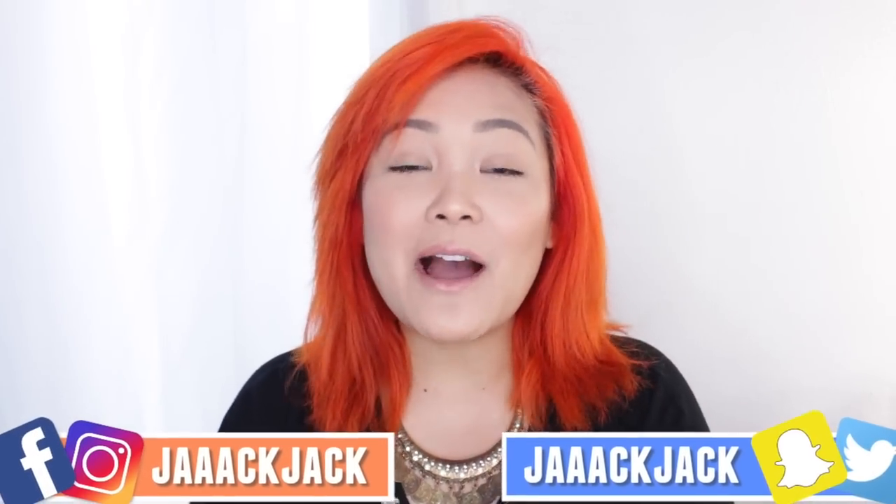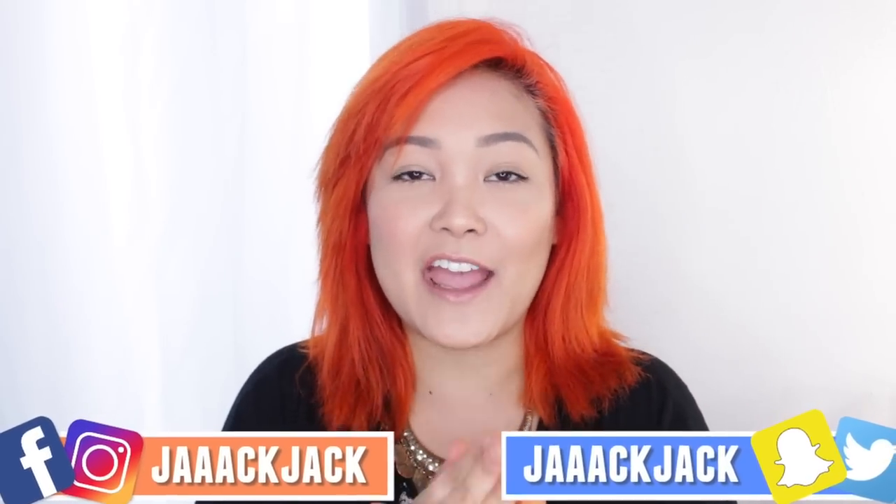Hey guys, it's Jack Jack and welcome back to my channel. In today's video I wanted to try a hair hack that I've been seeing going around the internet — I saw it first on Facebook, then Instagram, and even on YouTube. I'm sure you guys might have heard of the Dyson hair curler, where it uses low heat and friction to create beautiful curls on your hair.